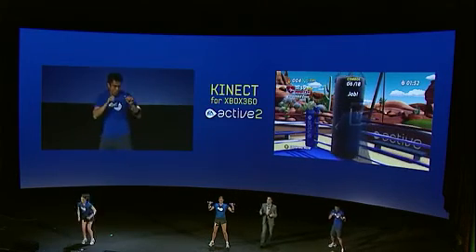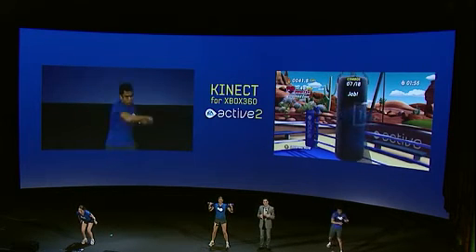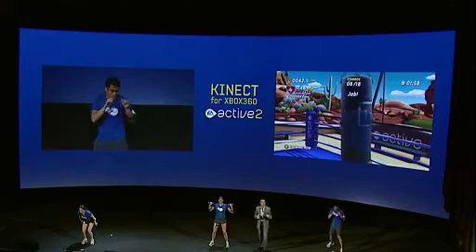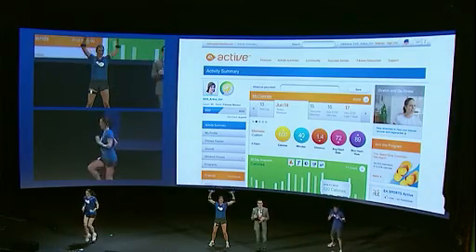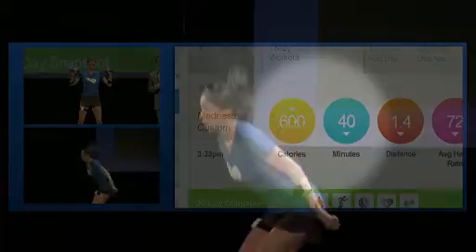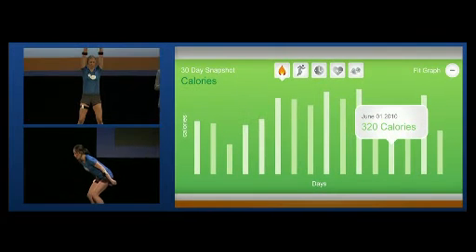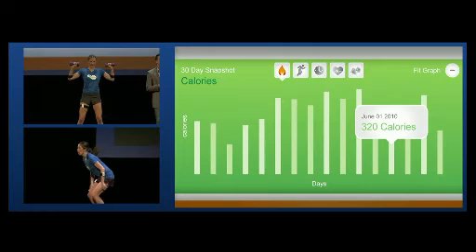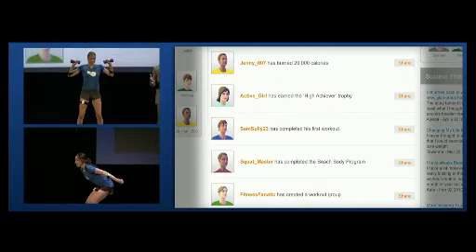Our workout programs help people lose weight, build muscle and increase energy levels. And with EA Sports Active 2, we're allowing you to bring it all online in a big way. All of your key workout data will automatically upload to easportsactive.com. You'll be able to track your progress on any EA Sports Active product anywhere, anytime. And you'll be motivated and inspired by connecting with your friends or workout groups from around the world to share your fitness goals.